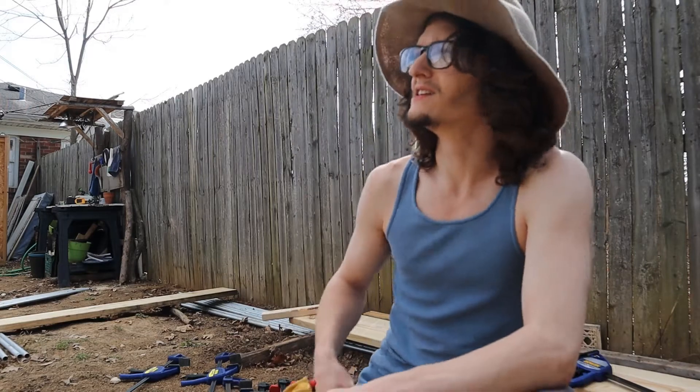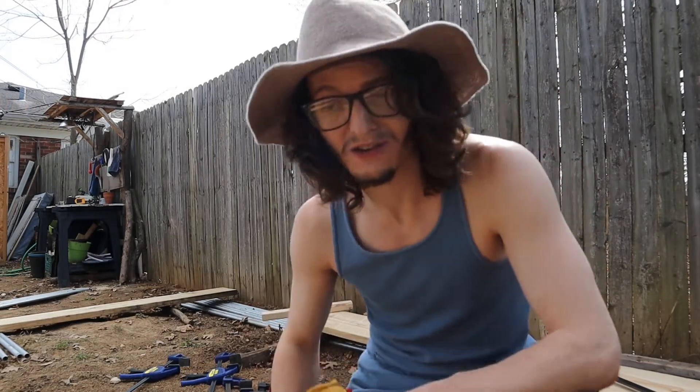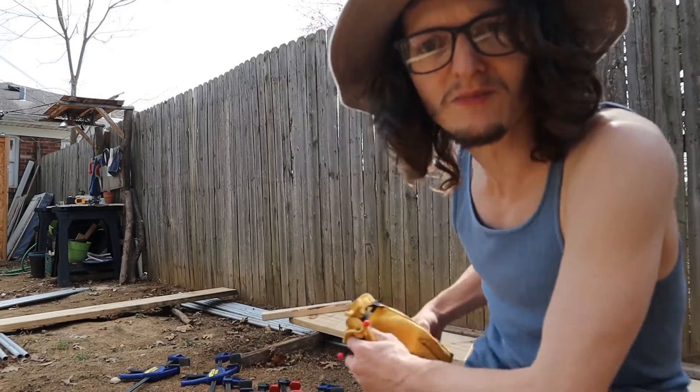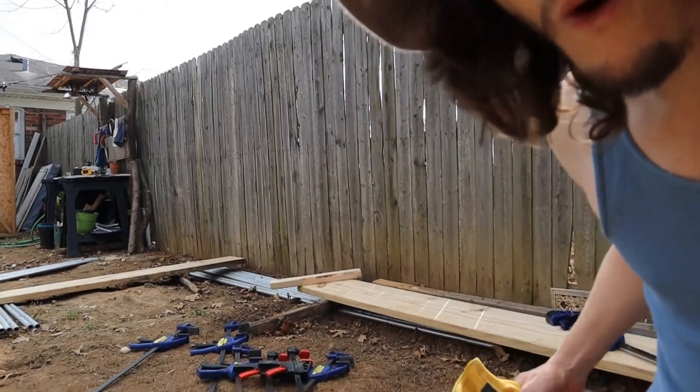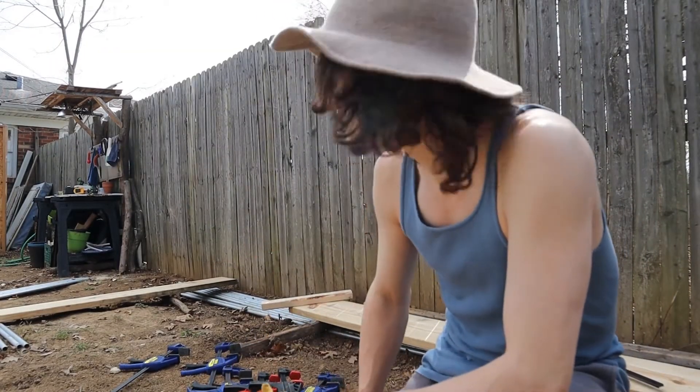Okay, here we are on Wednesday. It is about 2 in the afternoon. I made some breakfast this morning so it was a bit of a late start. I've got all my tools laid out here as you may be able to see. I'm going to be beginning the assembly of the base of the greenhouse now.